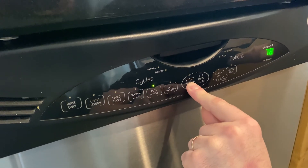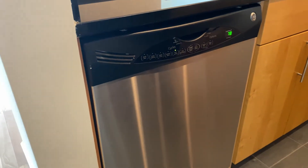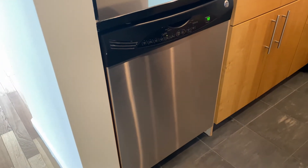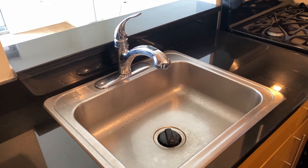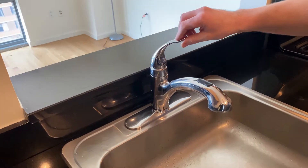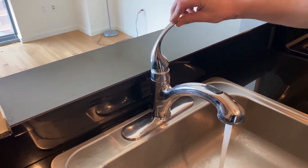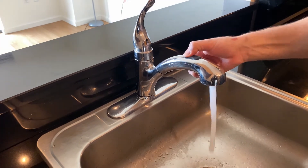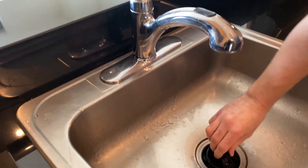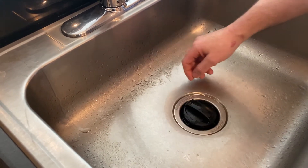To use your faucet and disposal: lift up, turn left for hot and right for cold. You have a nozzle sprayer — push the button. Your disposal is here; you just spin it to turn it on and spin it back to turn it off.